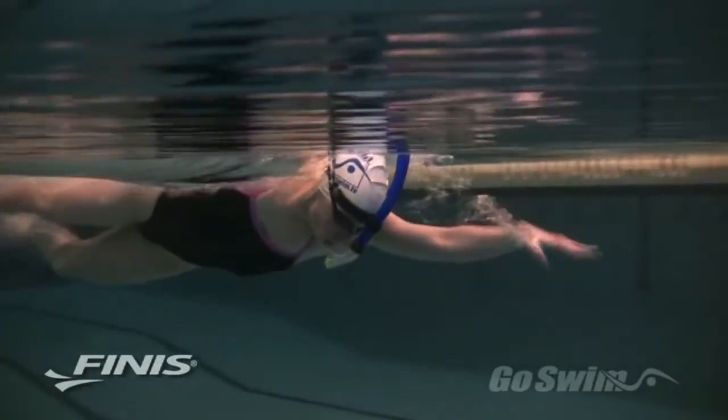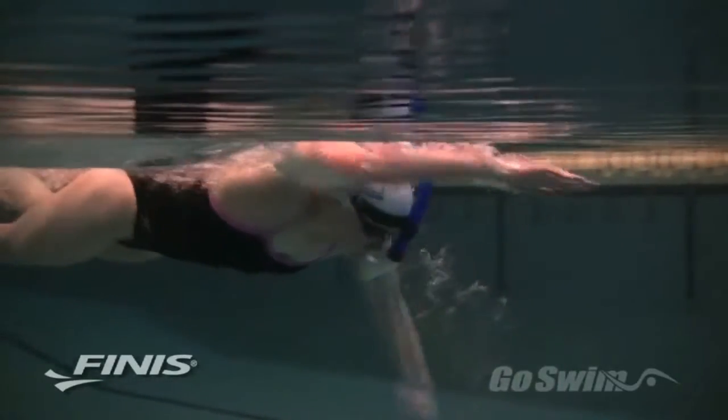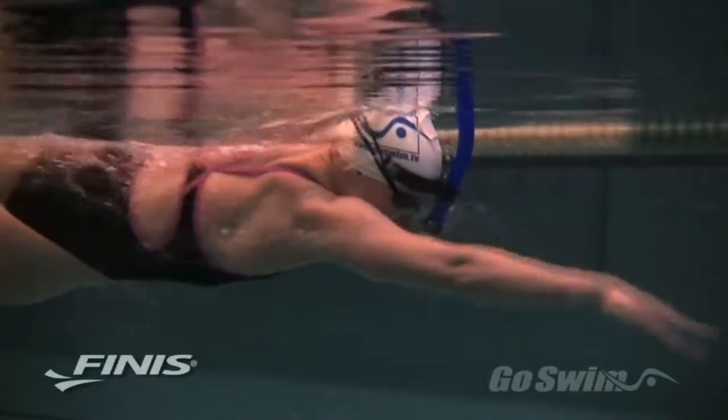Fine points such as hand entry, rotation, and the high elbow pull are easier to grasp when the swimmer doesn't need to worry about air.